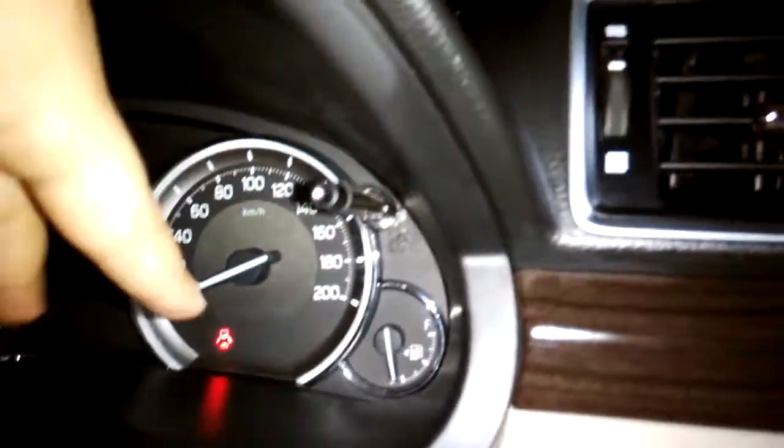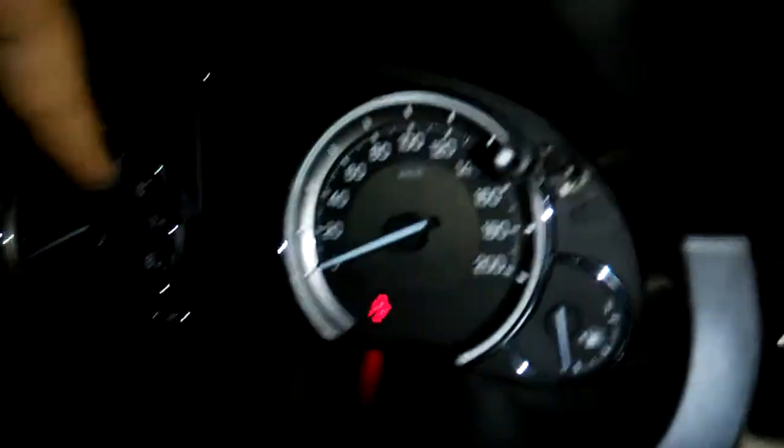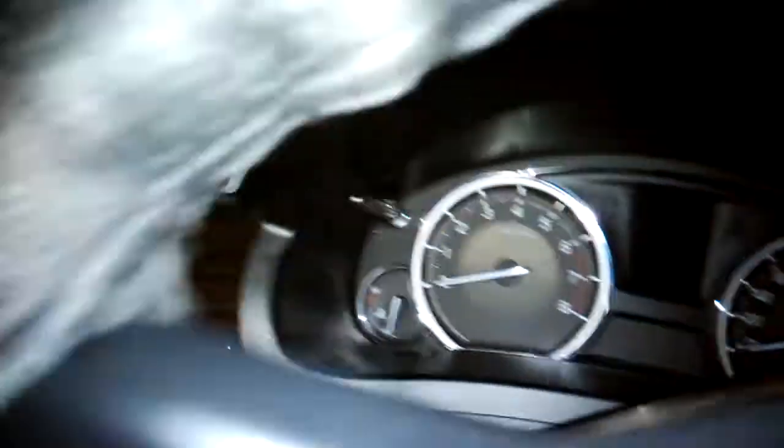And you have the mirror, so mirror over here. AC controls, simple gauge — this is the speedometer, fuel gauge, tachometer, and your temperature gauge right there.